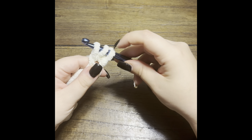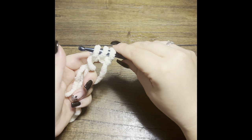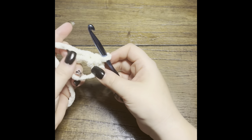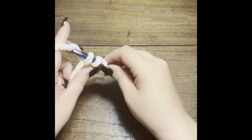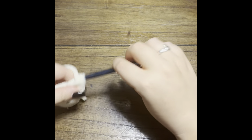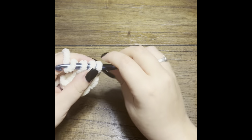So now I've got three loops on the hook. Instead of pulling through the first two and yarning over and pulling through the last two like you would for a double crochet, for a half double crochet you simply yarn over and pull through all three on the hook — super simple. I'll go ahead and do the remaining stitches for a total of six.